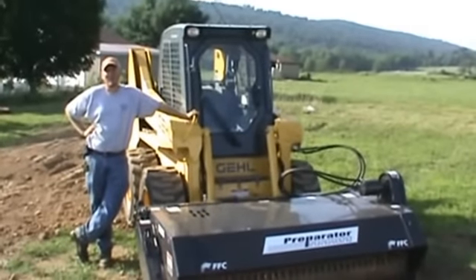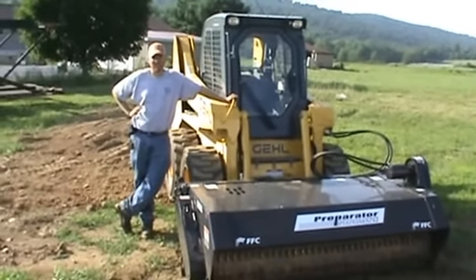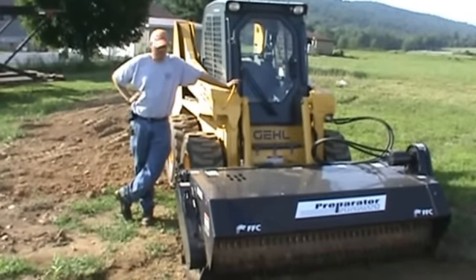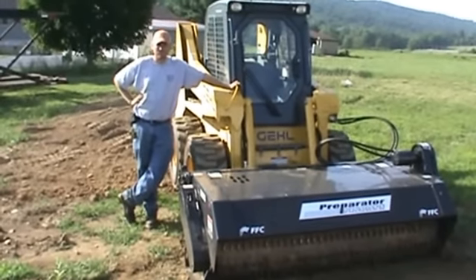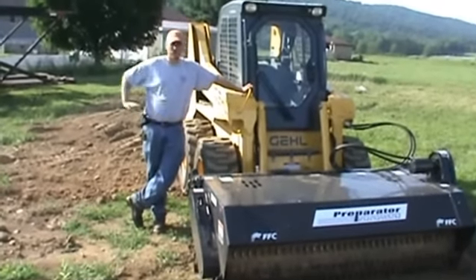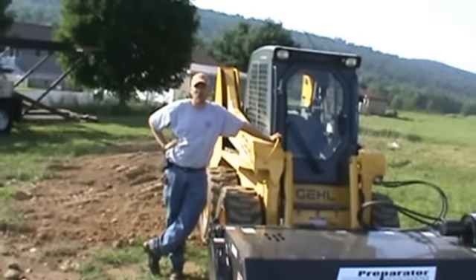Hi guys, Nick Miller here today from WorkSupply88. Today we have for you an FFC Preparator 76-inch soil conditioner, or preparator as they call it, attachment for your skid steer loader. The purpose of this video today is to give you a 360-degree view of this attachment. We have it hooked right here to our Gale 5640 skid loader. We're going to run this attachment and show you how it works.